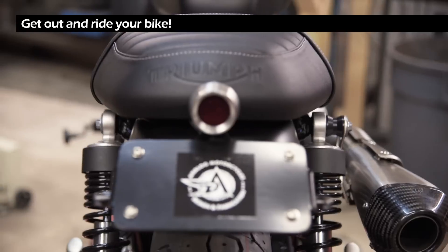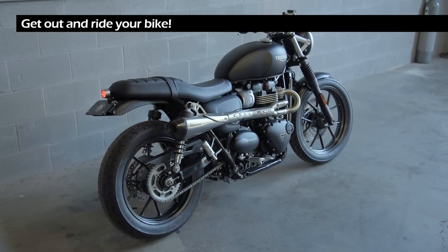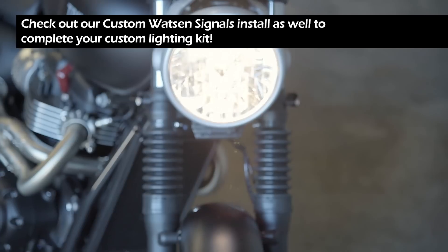Now get out and ride your bike. Also check out our custom Watson signal install to complete your custom lighting kit for your Triumph Street Twin.